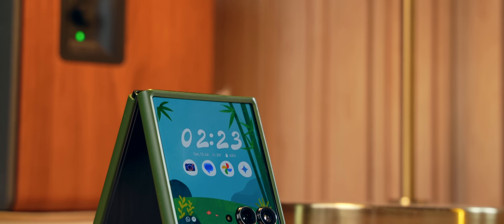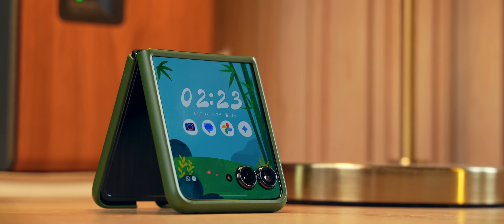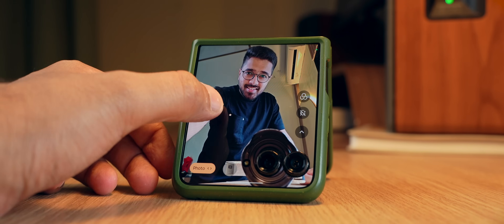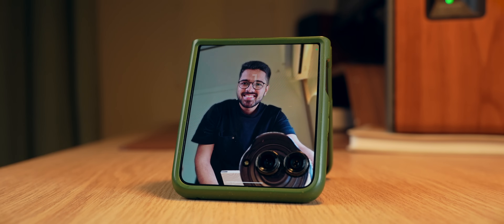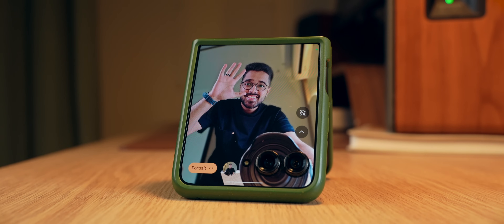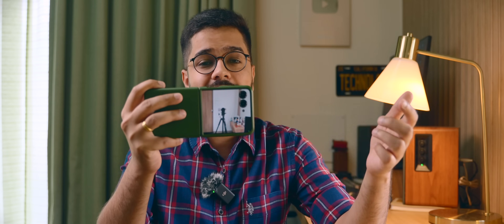Motorola has not cheaped out on the cover display quality — it's a 165Hz LTPO AMOLED panel which is bright, colorful, and fast. Another awesome use case is the camera: you can make high-quality selfies using the rear camera with the cover display as a viewfinder. Selfies turn out to be of very high quality — portrait mode, normal mode, whatever you choose. And if you're shooting a portrait of a friend, your friend can see themselves on the cover display, which acts like a mirror.